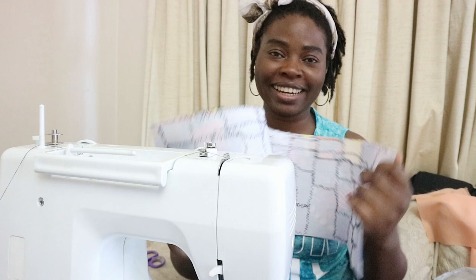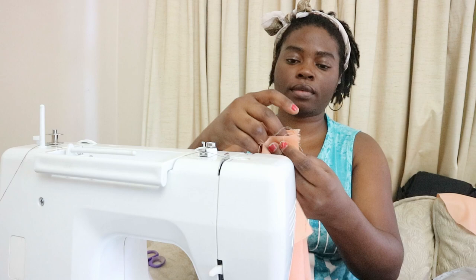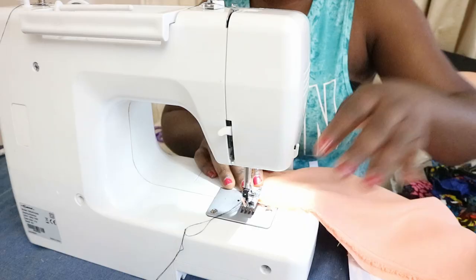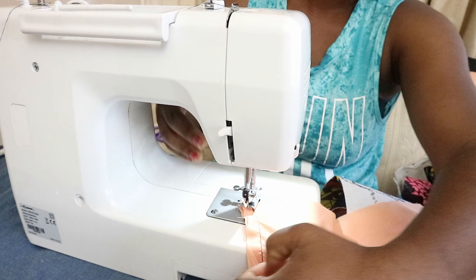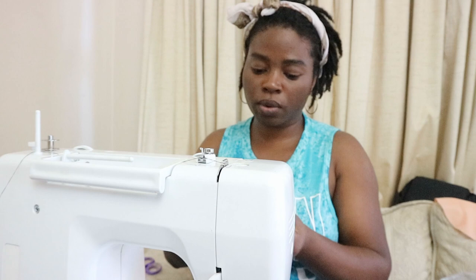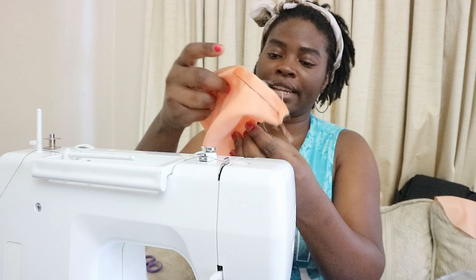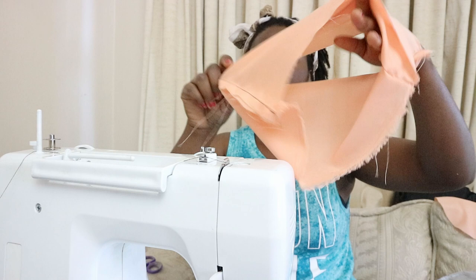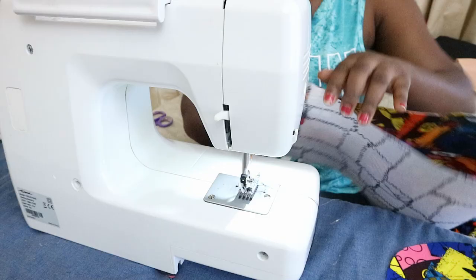Next, I'm going to join the lining pieces on the side so it's as long as the main piece. Okay, it's joined on one side — it's a long piece now. I'm going to fold it, right sides together, and sew it closed. For the lining, I've sewn both sides so it's like a tube now. I'll do the same for the main piece — fold it right sides together and sew with a straight stitch at half an inch seam allowance.